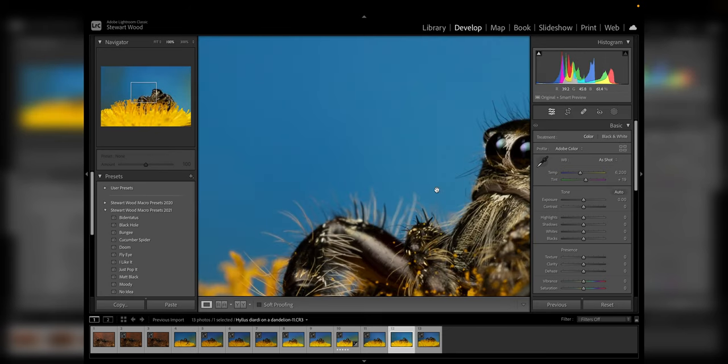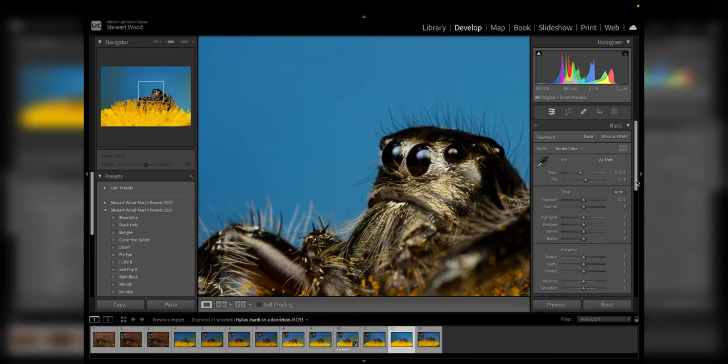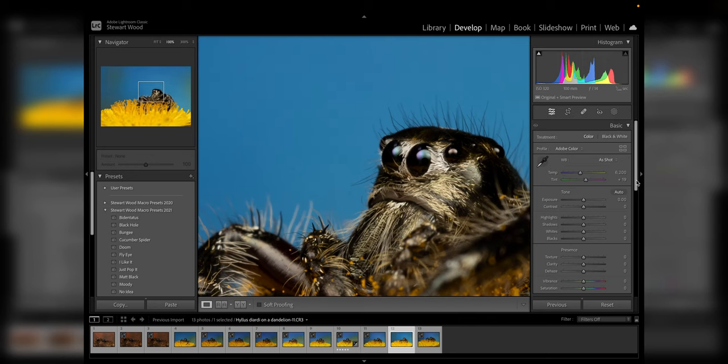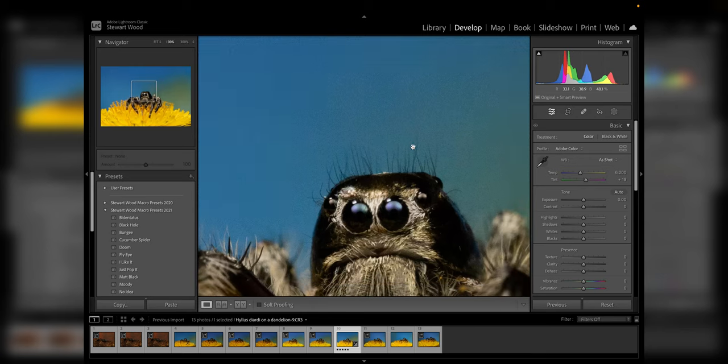Sometimes I shoot at ISO 320 just to get a little more light onto the sensor and reduce the recycle time of my flashes — it's fairly clean. But sometimes you get into a situation where you haven't got your flash, so you have to put up your ISO for correct exposure, or if you want a really quick flash recycle time for focus stacking, you put your ISO up so the flash power is reduced, creating a quick recycle time. The issue is you're introducing noise and grain. Here's an image of my jumping spider shot at ISO 6400.